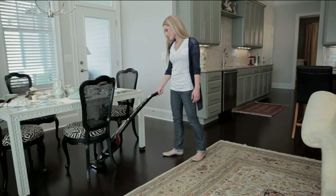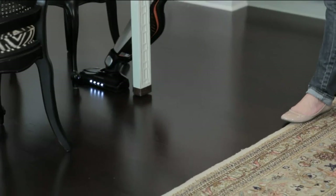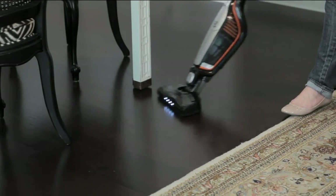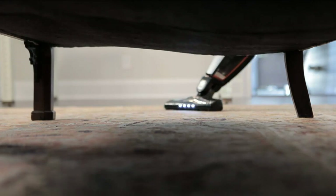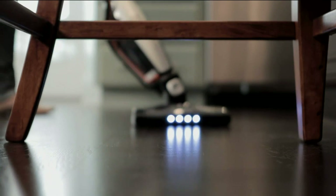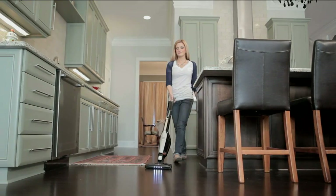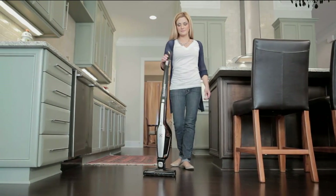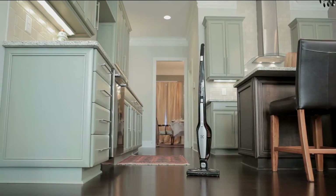This easy stick vac and hand vac is cordless, bagless, and uses cyclonic action — it's going to be super easy to use. It's customer top-rated, and this is the last day at the featured price of $110.12. We're also giving you six monthly easy payments of just $18.35.